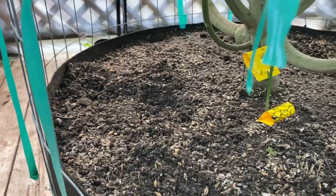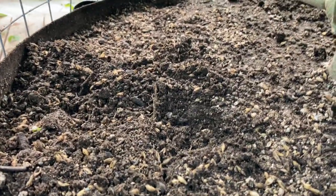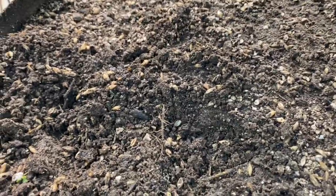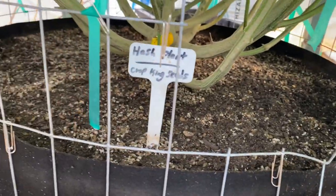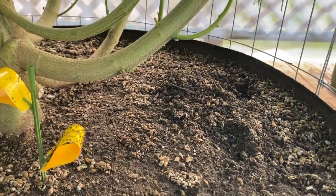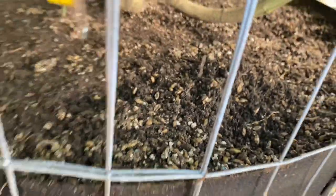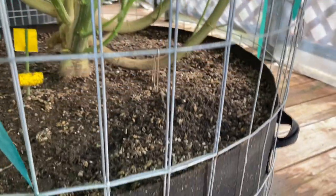I came out to my garden and noticed a whole bunch of little holes dug all over the soil of my cannabis. I think a rodent has discovered the barley in my soil. So I'm going to spray some peppermint soap around everywhere — rodents, or at least mice, definitely don't like peppermint. And I'm going to set some rat traps.